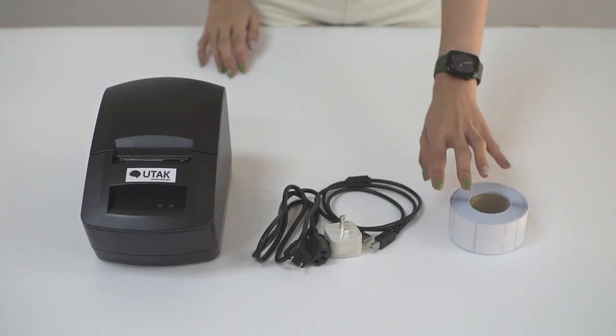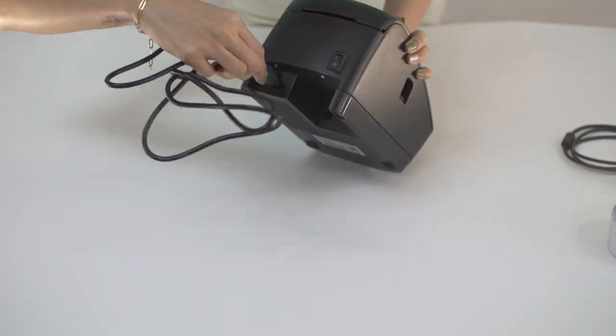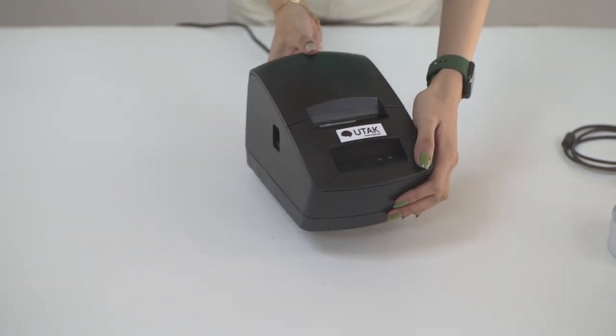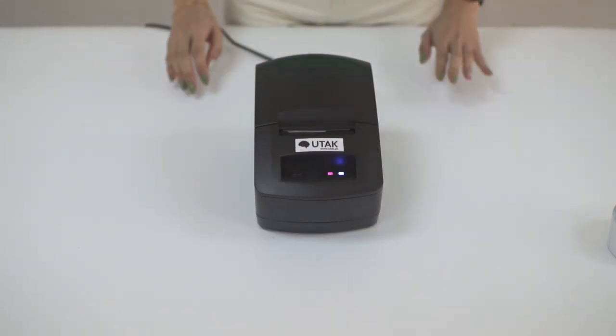Connect the cord to the printer, and then to power. The printer lights should turn blue once it's been switched on.